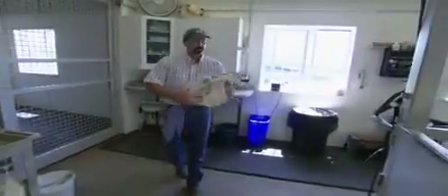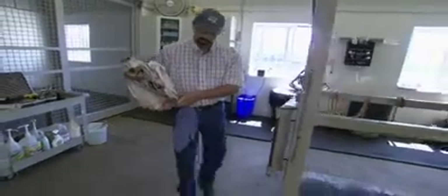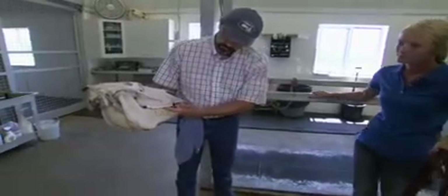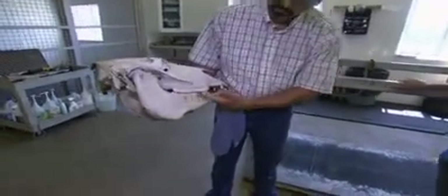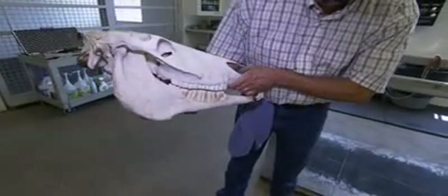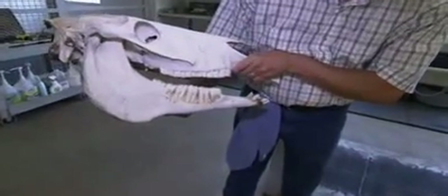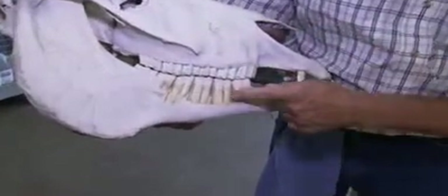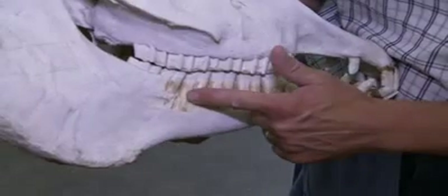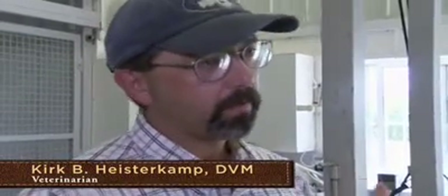This is a skull from a horse and I've removed part of the jaw here. But you can see how the upper teeth overlap the lower teeth. They get sharp edges right here where it doesn't wear, and on the inside too. So when we float a horse's teeth, what we do is we take a file and grind off or file off those sharp edges, and that makes the horse a lot more comfortable.